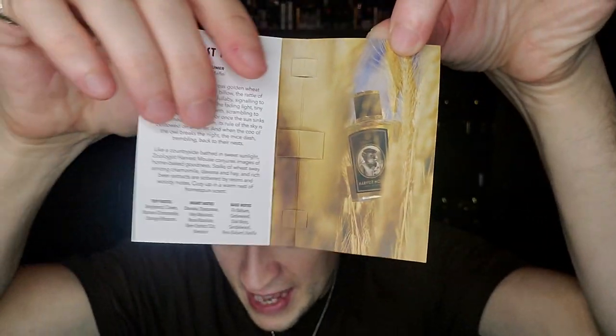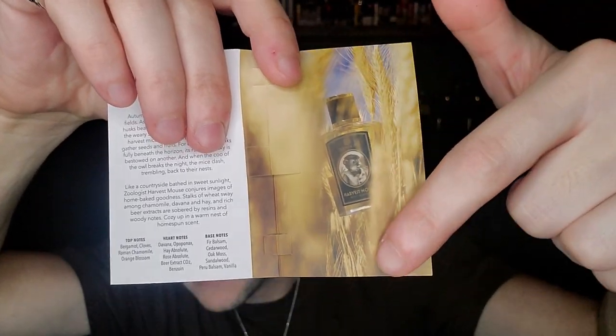You can see the wheat imagery in the picture. The perfumer's name is Luca Maffai — he's gotten a lot of traction recently. I think he's a newer up-and-coming perfumer because I've seen his name more and more in the last couple of years. He's gotten a lot of notoriety and done a lot of one-offs for brands, and this is one such perfume.